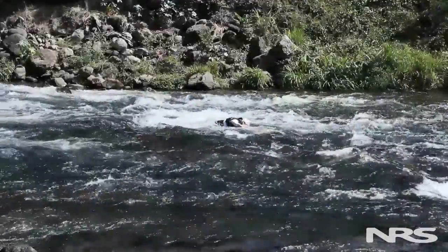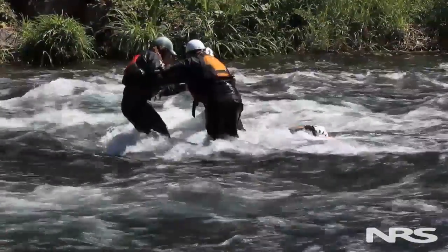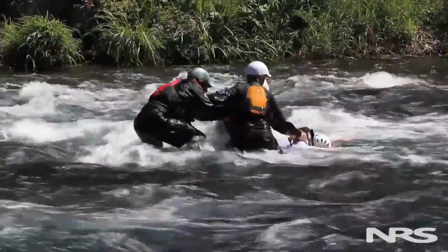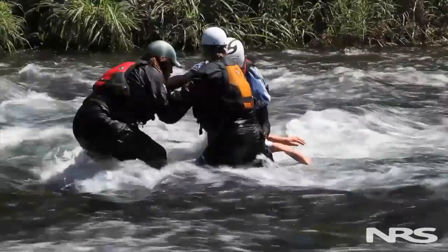Dealing with a subject who has a face-down foot entrapment is probably one of our biggest concerns on the river. It's going to take quick action and impeccable teamwork to get their head back up and breathing in time. Instead of wasting time on stabilization, what we want to do is work on immediate extrication.